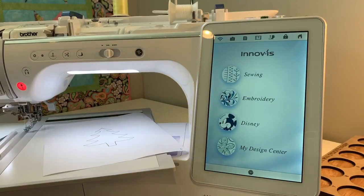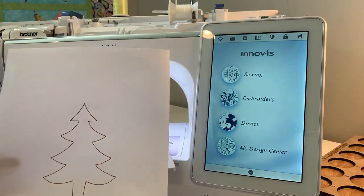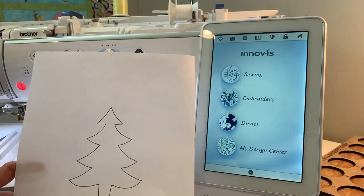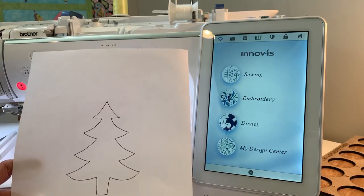I downloaded a free royalty-free Christmas tree SVG file that I found online. I printed it out and I went over it with a marker — a fine-line Sharpie — because it was kind of light when I did it.